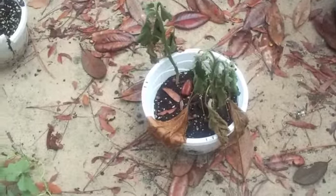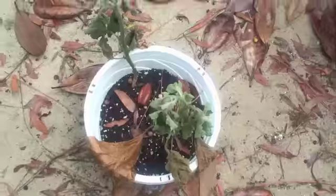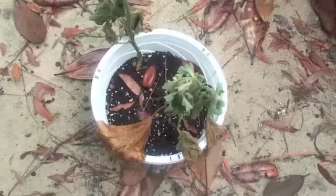The last time I showed you my eggplants, they were dying off, but as you can see, they are completely dead. I pretty much gave up on them about a week ago anyway because of all my ants.